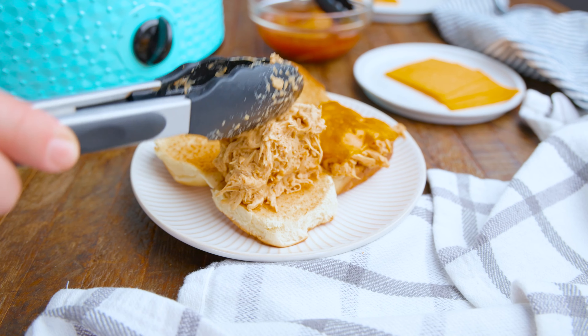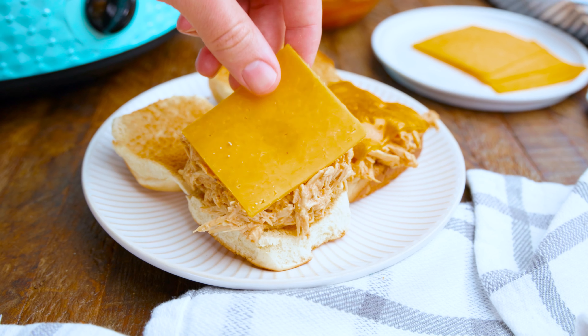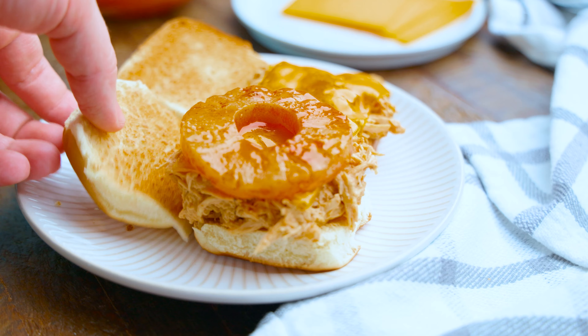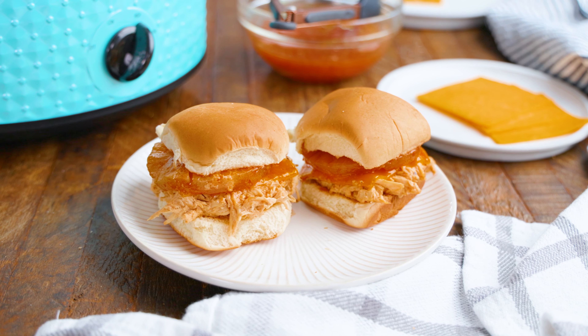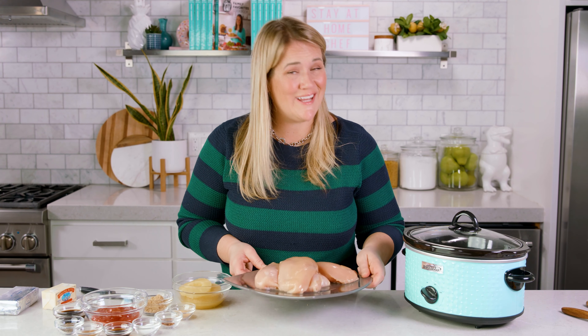Today on The Stay At Home Chef I am showing you how to make cream cheese chicken sliders. This recipe is a delicious and easy dinner option that's perfect for a busy weeknight or a casual gathering — one that my family loves. I love that dinner can be cooking away during the day. Let's jump right into this recipe and get our chicken into the slow cooker.